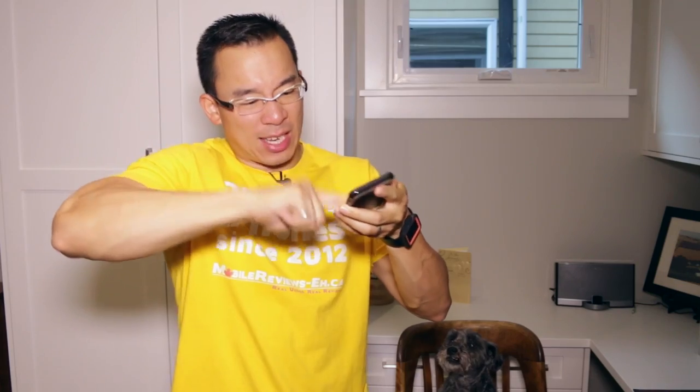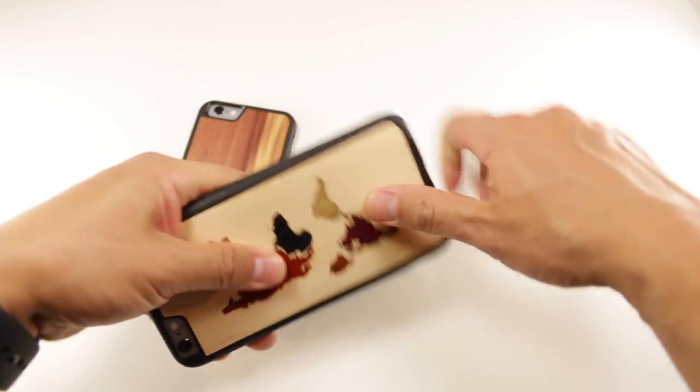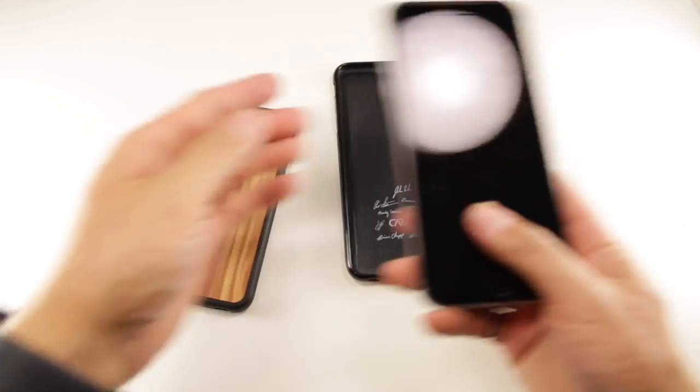At MobileReviews8.ca, we base our reviews on actual use. So with wooden cases, we run our fingers over the back of the wooden parts to see if we get any splinters — and we haven't. The only other thing we can do is take our iPhones in and out of these cases as many times as we possibly can, and the wooden back still sticks to the polycarbonate shell, which is a good thing.